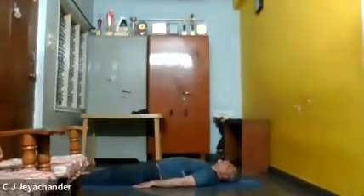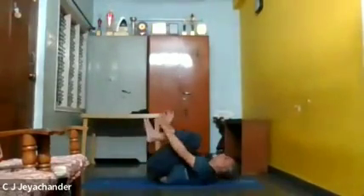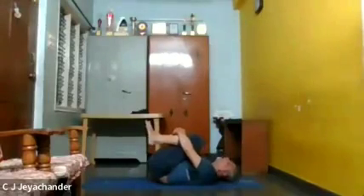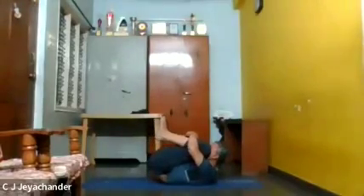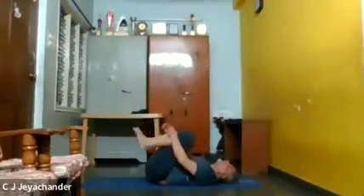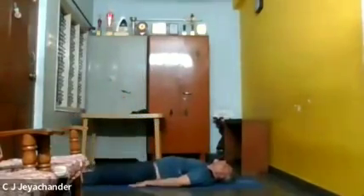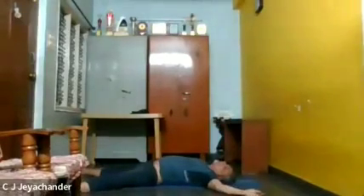Now let us do it with both the legs. Raise both the legs and hold them with both hands. Inhale, exhale, and then stay there. Bring your head towards the knees and stay there. Slowly come down, keep your legs straight — once again perpendicular to the body — and then bring your legs down and relax in Shavasana.